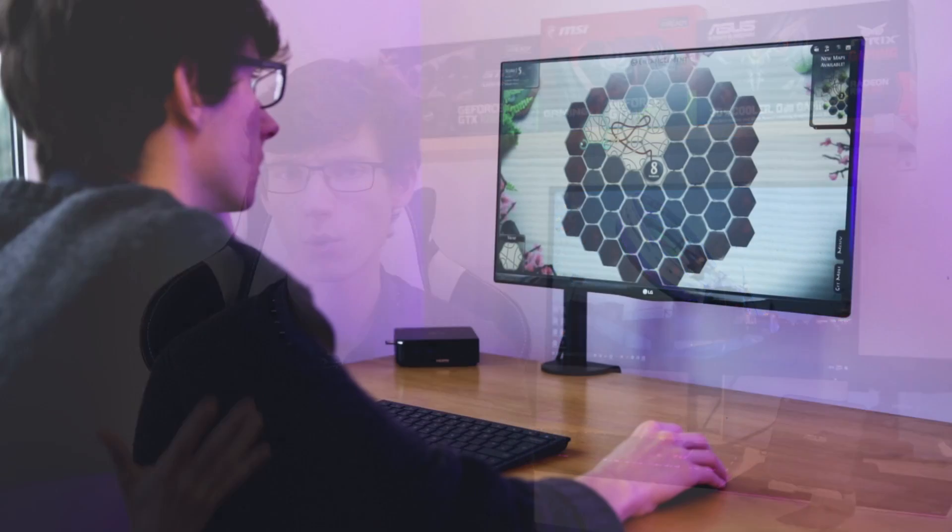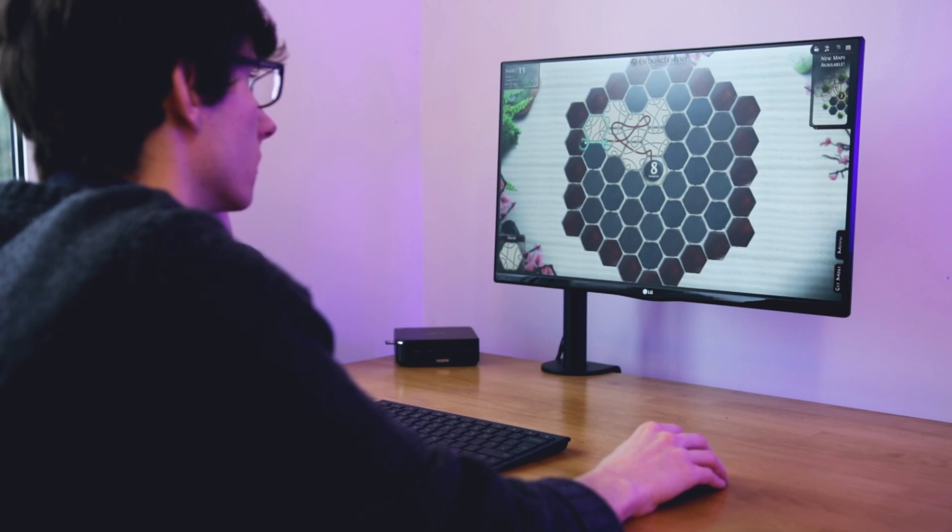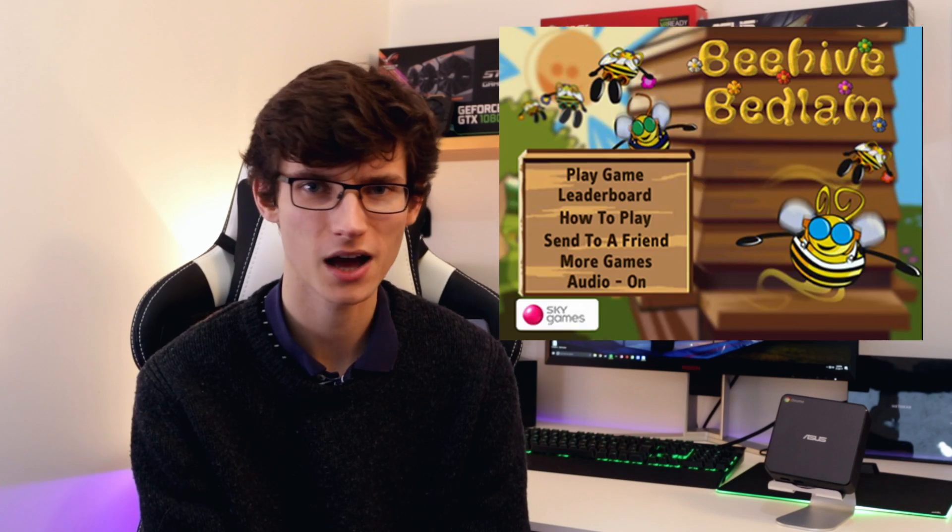You can play some games — Chrome has a few web games built in, so you just go to the Chrome Store and there are a few you can play in your browser or download. They're very lightweight and somewhat reminiscent of the sort of games you could get through Sky TV back in the day. They're not very advanced, but you can play basic games. The target audience for a Chromebox isn't going to be wanting to play Battlefield on it.